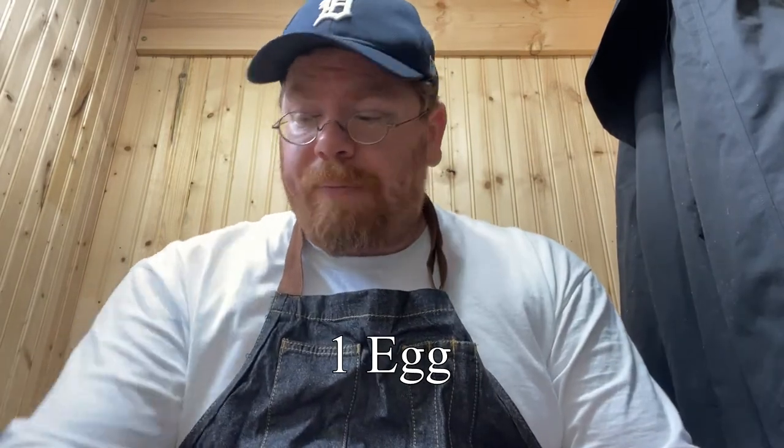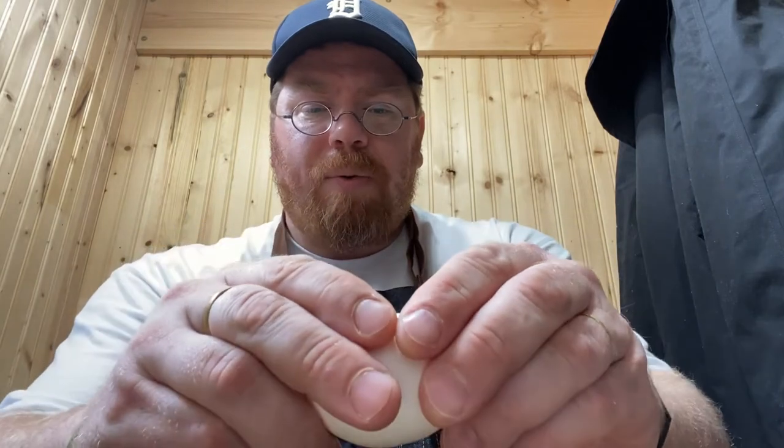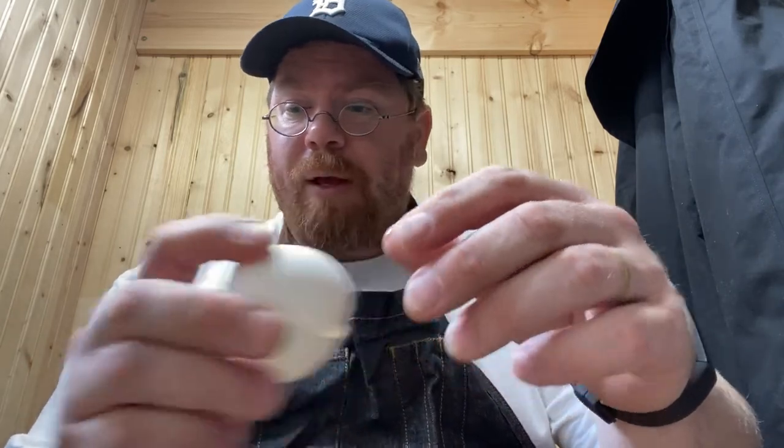Next we're going to crack our egg. You can use whatever size egg you want — eggs of the time were probably a little bit smaller. This happens to be what I have on hand; this is a jumbo size egg, so a lot of shaking is going to be required. Next we're going to put in two ounces of your whiskey or cognac, and I am going to be using Wild Turkey 101. Wild Turkey — it is a bourbon and it is higher proof.